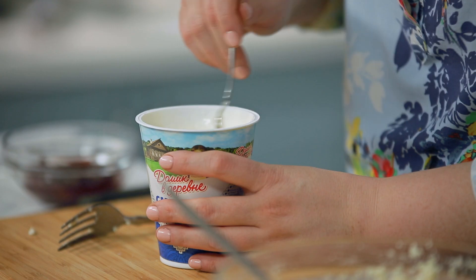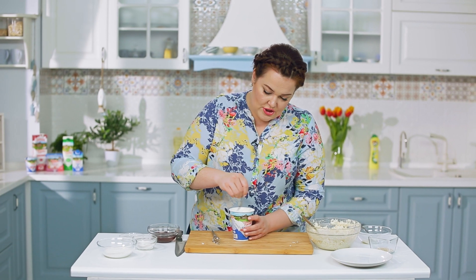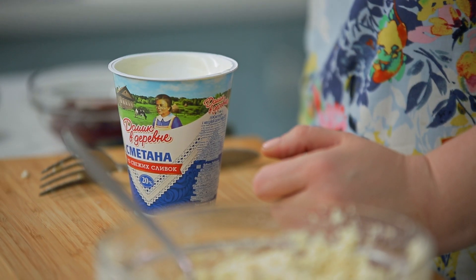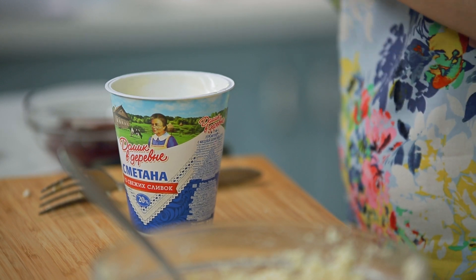Беру сметану 20%, и в такой сметане, как домашней, ложка стоит. Сметанка и не кислая, и не слишком сливочная — отличный вкус. Именно эту сметанку я смешаю с любым вареньем, которое нравится вашей семье, не в большом количестве. К сметане добавлю зёрнышки кунжута — их можно слегка поджарить на сковородке. И тогда обычная домашняя вкусная сметана Домик в деревне превращается для детей, подростков и взрослых в какой-то невероятно вкусный изысканный крем.